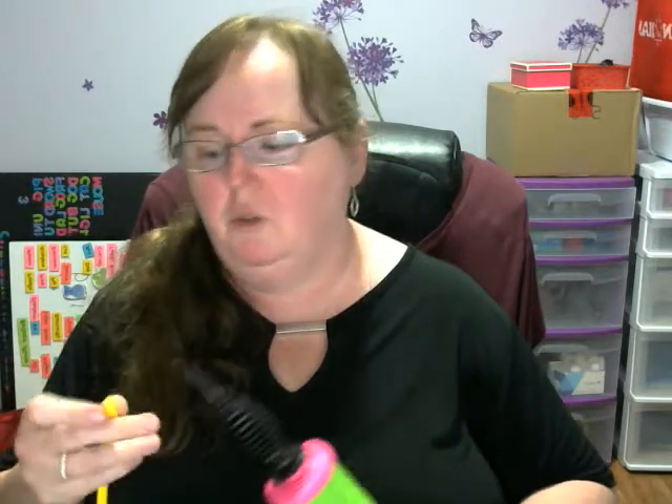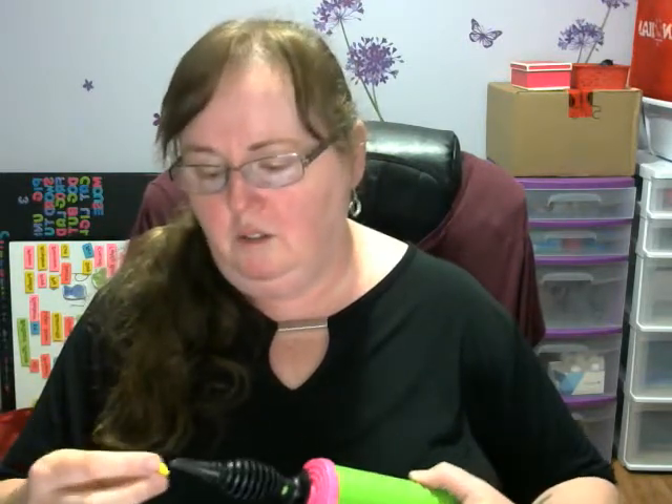Hey guys, it's Heather from Cheerfully Twisted again. I'm going to show you Pikachu. He's really not difficult. It's actually kind of funny that the smaller ones seem to be more difficult and the bigger ones that cost more money tend to be not as hard, which is kind of backwards.